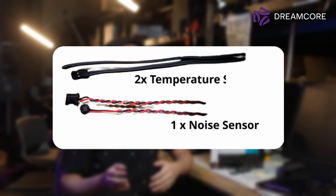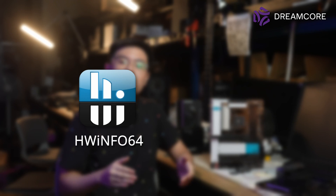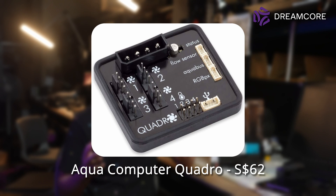Just like on the X570S Aero Master we recently reviewed, Gigabyte has included 2 temperature sensors and a noise sensor. These sensors are reported to software through the usual telemetry reporting services, so apps like HWiNFO64 and fan control software can pick them up. If you're building a custom water cooling loop, you can plug your own water temperature sensors into the headers and control fan and pump speeds without needing an expensive dedicated controller like the Aqua Computer Quadro.